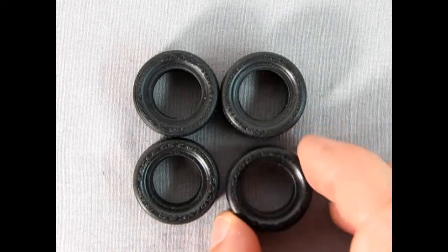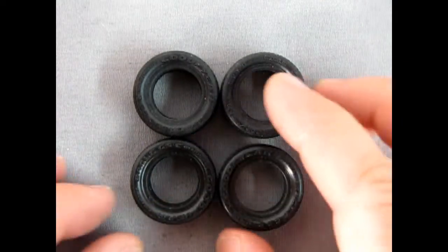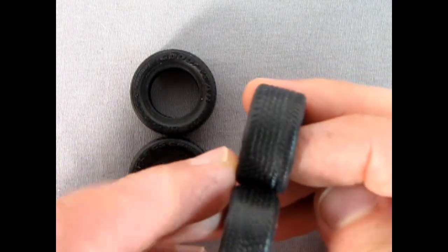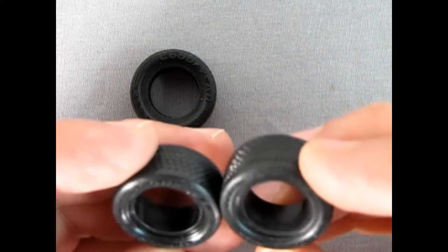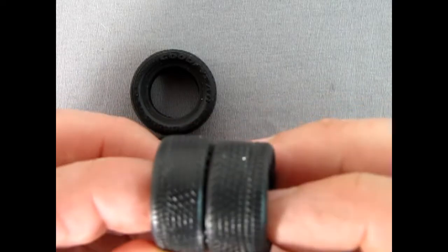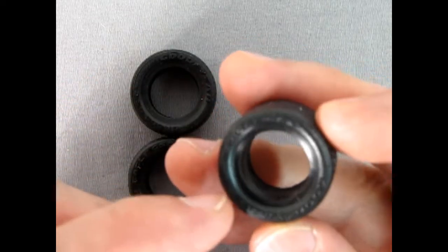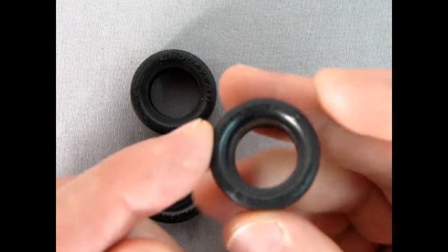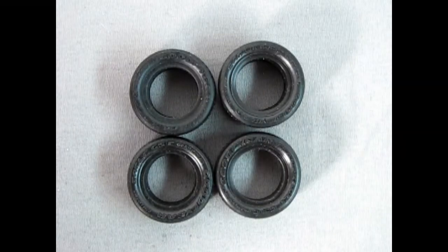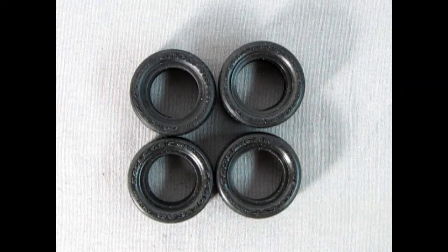Here we've got our Goodyear Eagle directional tires and they have raised lettering. There are two sizes — the ones in the front are narrower and lower profile than the ones in the back. There's a nice tread pattern, and make sure you have them rotating the right way around. There are arrows on the sides of the tires to help you determine which way they rotate. Overall these are excellent tires that require very little cleanup and should fit directly into your wheels.